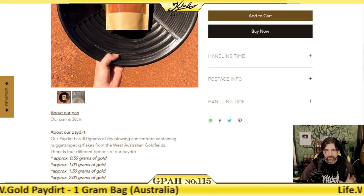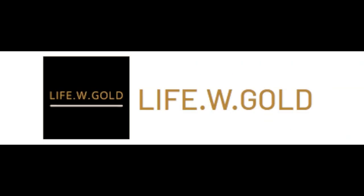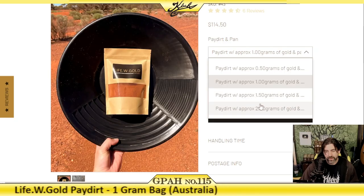Someone emailed me and told me about this paydirt company. They're called Life W Gold, and they offer some pay dirts here: half gram guarantee, one gram guarantee, one and a half gram guarantee, and two grams.